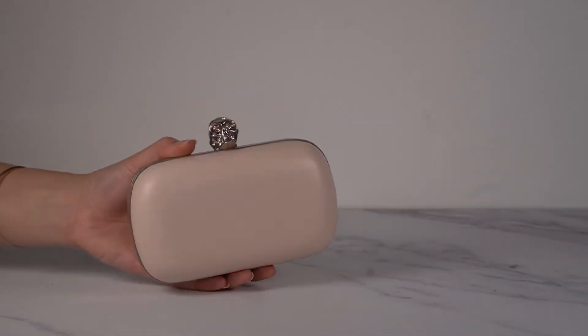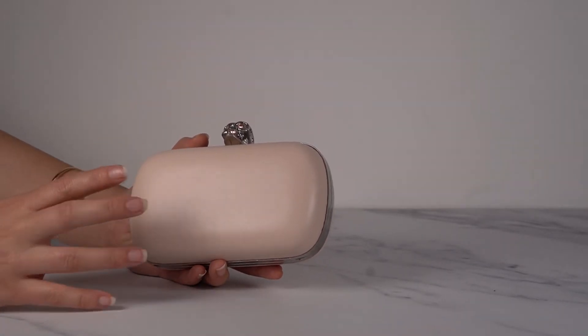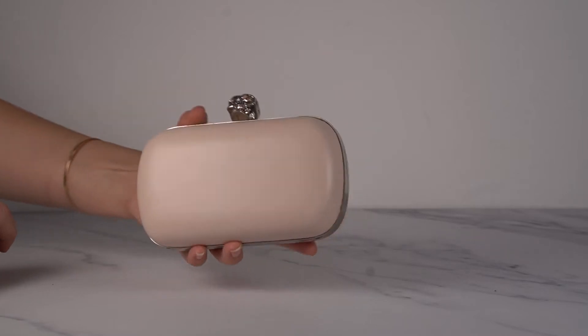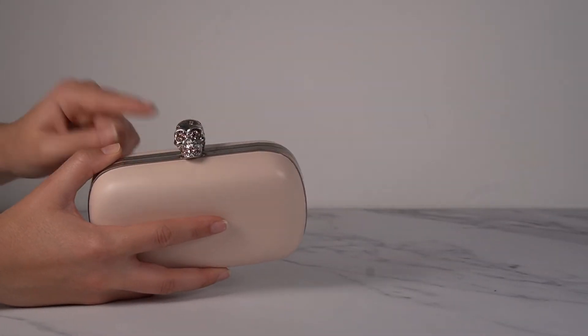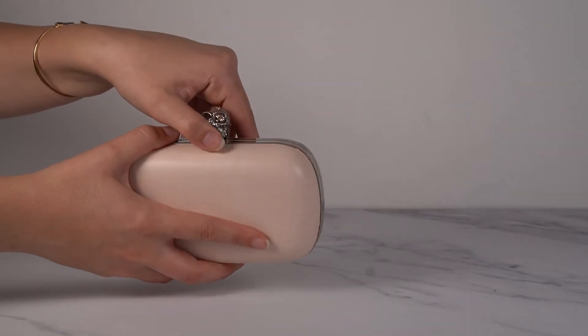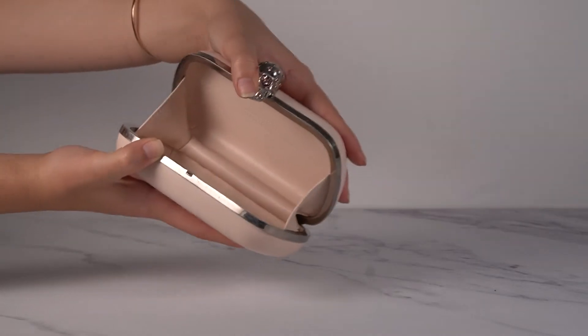And another plain one — this one is in baby pink, super subtle pink, almost like an off-white, but it is actually pink. The stones in the skull are pink as well, and then silver hardware, and the inside is of course pink as well. Such a pretty one.